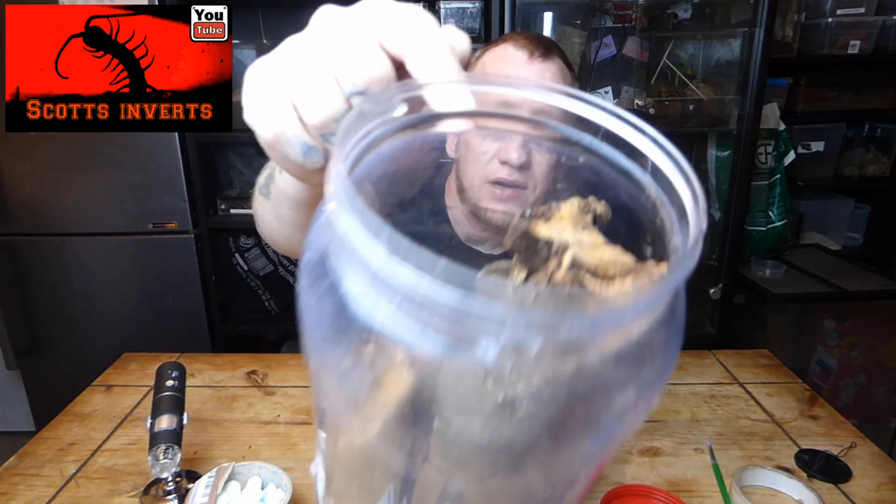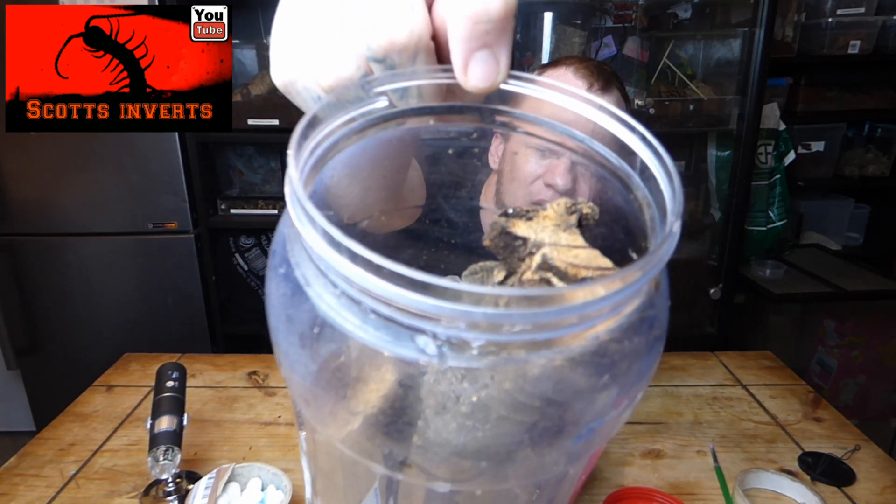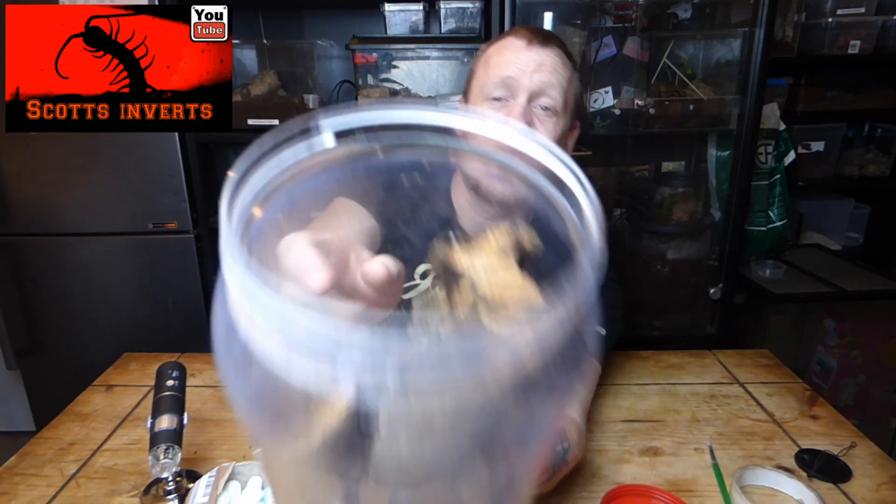I'll just show you how small these guys are. That's one of the flies in there for food — there are also springtails in there for food. As you can see, they're smaller than a pinhead, so that's why I like to put springtails in there. I am really really happy to have these in the collection, but like I said they're so fragile — will they all make it to adulthood? I don't know.